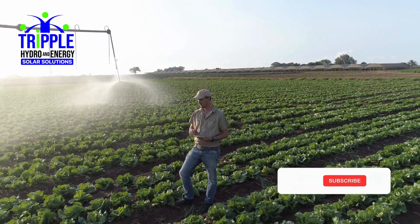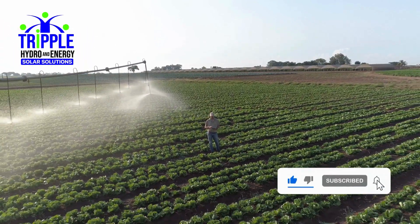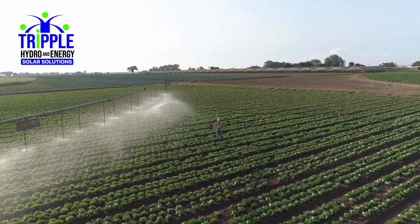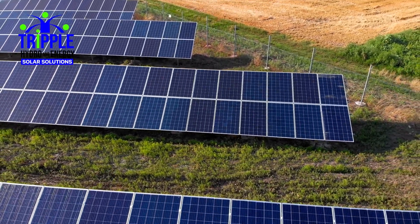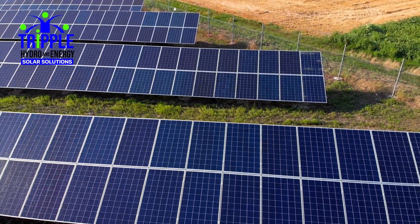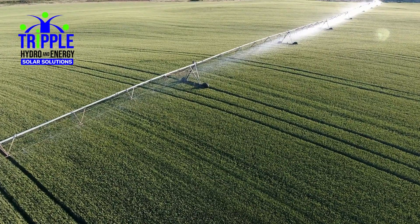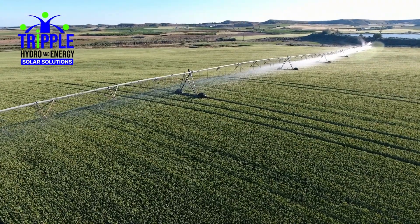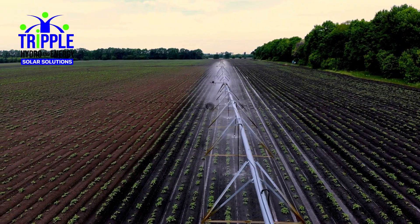The Pivot Master boasts intelligent control you can trust. Irradiation-based synchronization uses real-time solar data to determine when conditions are ideal for irrigation, via irradiation control. The system runs when it can irrigate properly — no wasted water, no wasted energy. Furthermore, the system features automatic shutoff: if sunlight drops too low during operation, the Pivot Master intelligently shuts down both the pump and pivot to avoid poor irrigation or equipment strain.